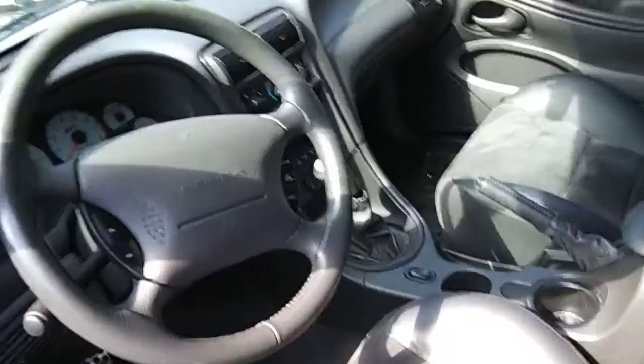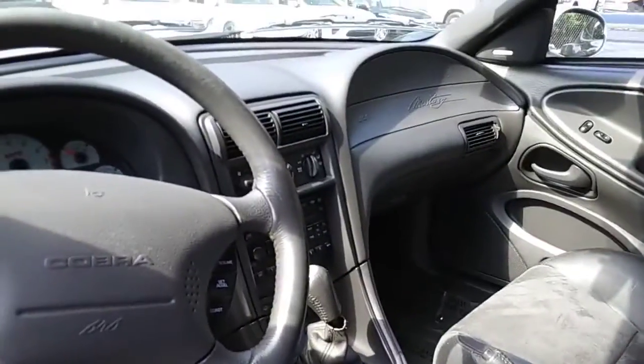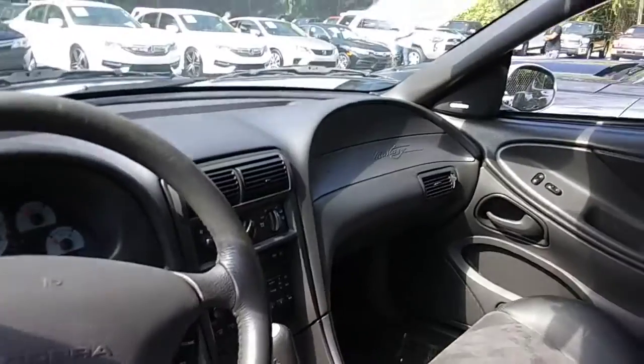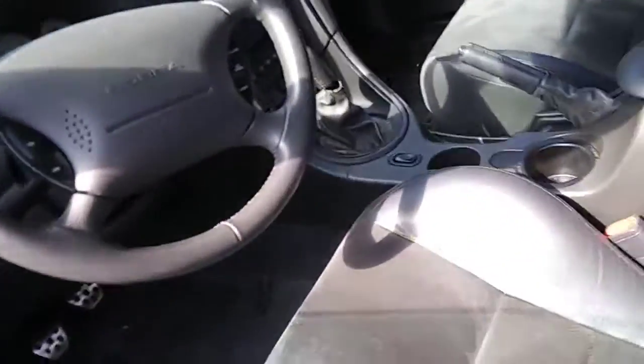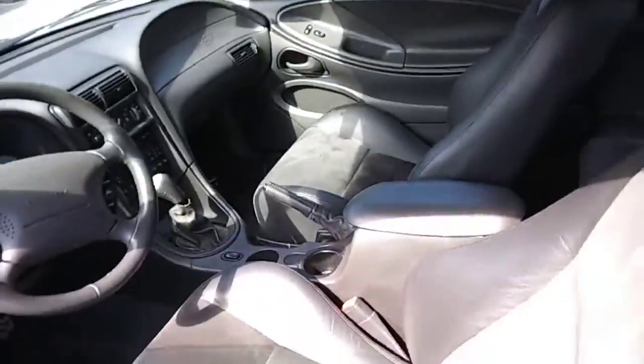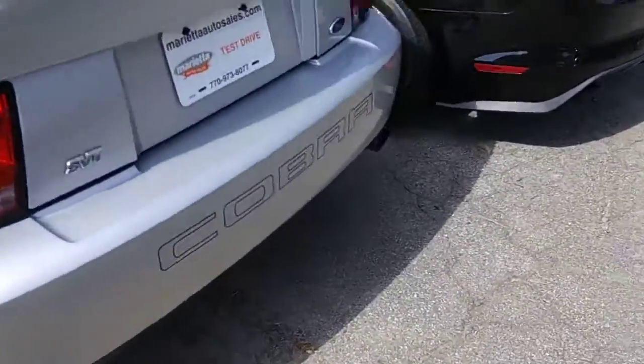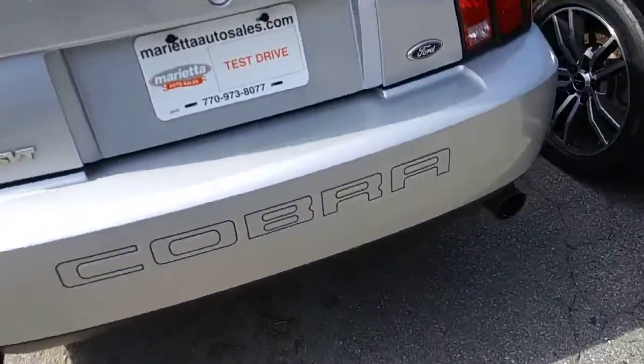The interior is flat. This is a Cobra — the interior has plastic and leather. This is the convertible. This is the SVT Cobra.